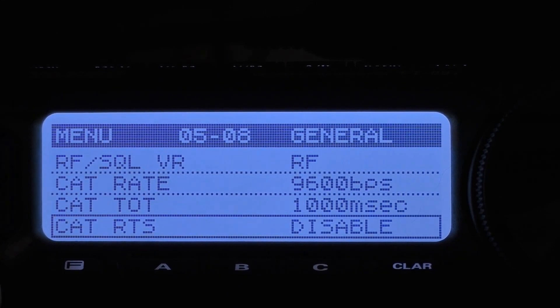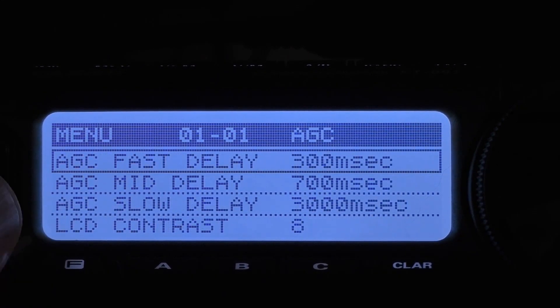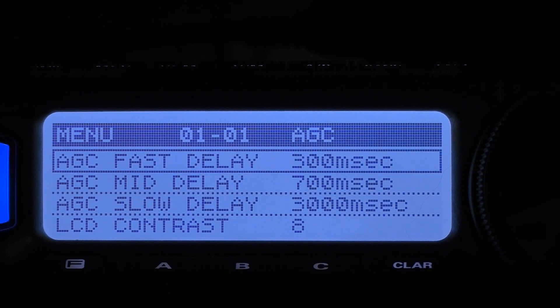Now we're going to move into our CW settings and come up here to AGC fast delay. The three AGC delays you see on your screen right now are defaults, and it's recommended that you keep them at that. When we get to the AGC setting in the functions, you'll see that we're going to set that to auto, and it will select the best AGC rate for the mode you're in. Right now we're in CW, so we would be using 300 milliseconds.